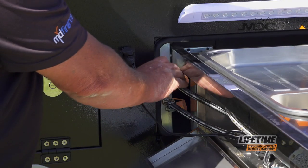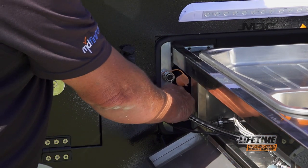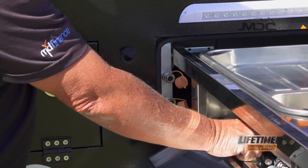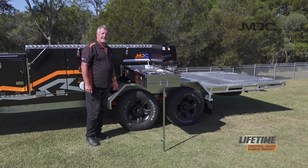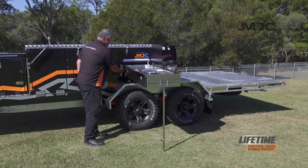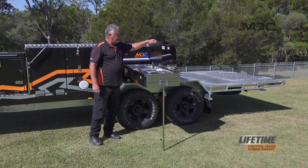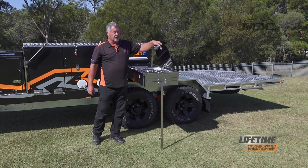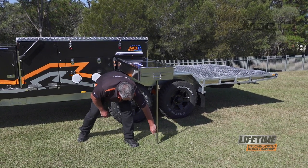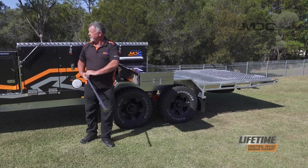To disconnect the water, push back on the collar and that will release the quick connects. Undo them both, then unplug the power for the igniter, and we can close up the kitchen cupboard. Now all the hoses are put away, I can return my dust caps over the water fittings, fold down my tap out of the way, and close up the sink and the cooktop. Now just have to remove the support leg — undo that, and it can be stowed back in the front box.